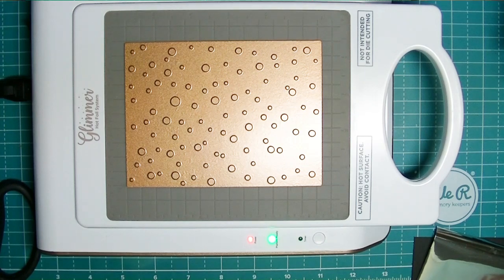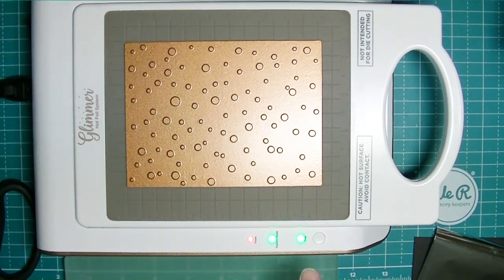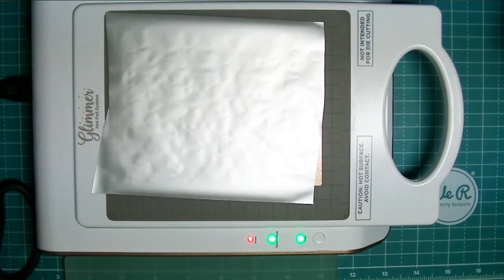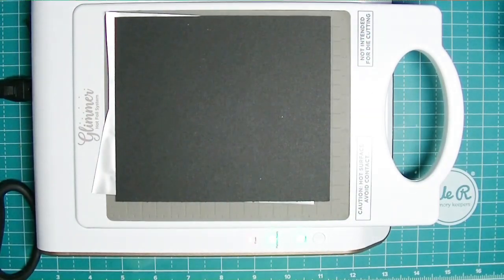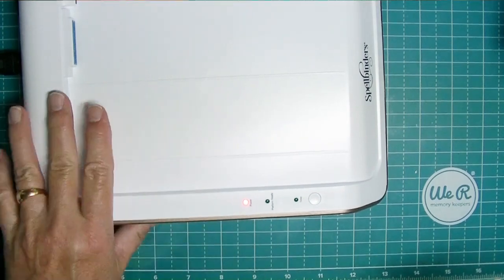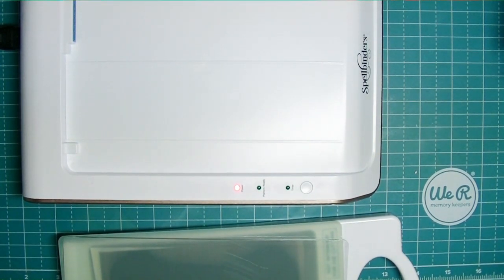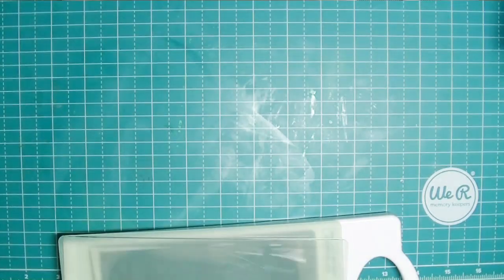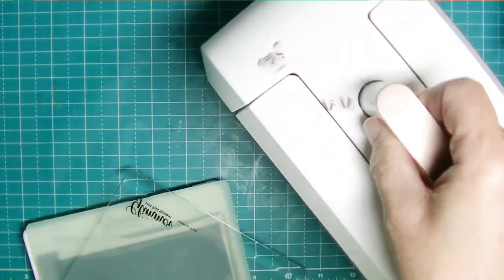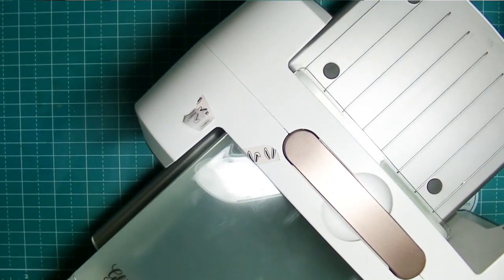I decided to splurge and go for it because as soon as I saw this Christmas stuff she was coming out with, I had to have this Snow Background plate. Reading the instructions, it's pretty easy to use - the blinking lights tell you everything. You warm up the plate, put the hot foil plate on top, and when the lights indicate it's ready you put the foil on with the shiny side down. You lay the paper on top of that, put the two plates on, and pull the whole thing off the base - which is not hot. Only that plate you pull off is hot, so you do not want to touch it. Then you run it through your die-cutting machine.